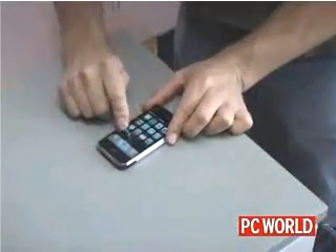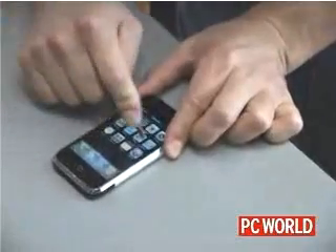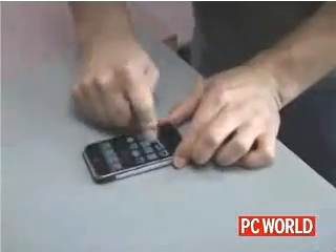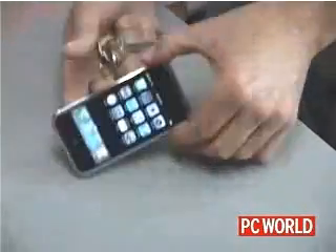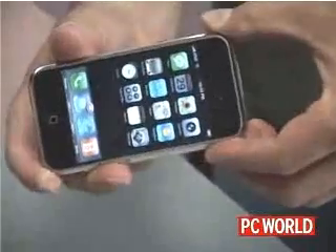So we're going to really give it the litmus test here. Let's see how well it does. Hey, that's pretty darn impressive. That's one hell of a resilient screen they got on there. Look at that — still shiny, no scratches.